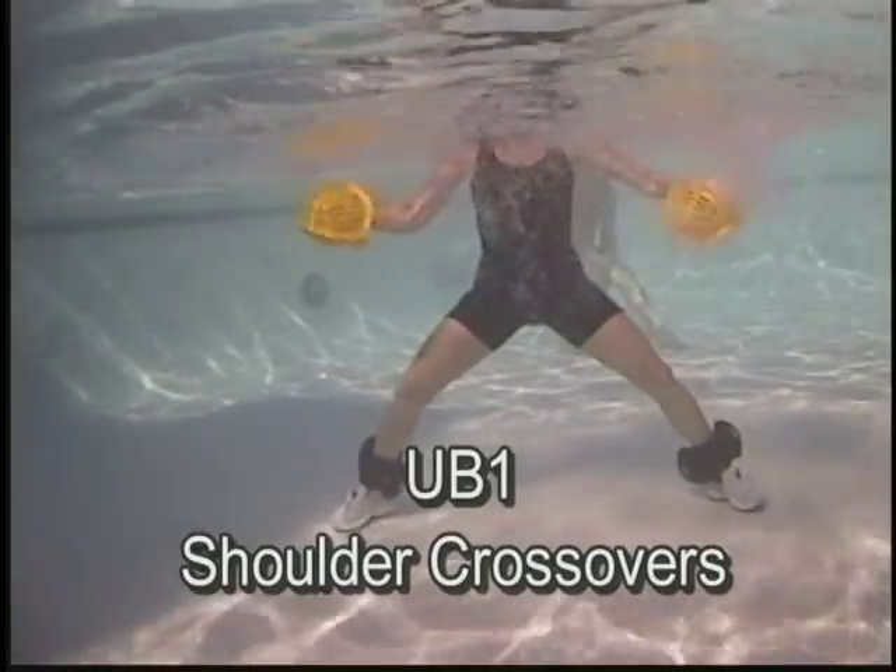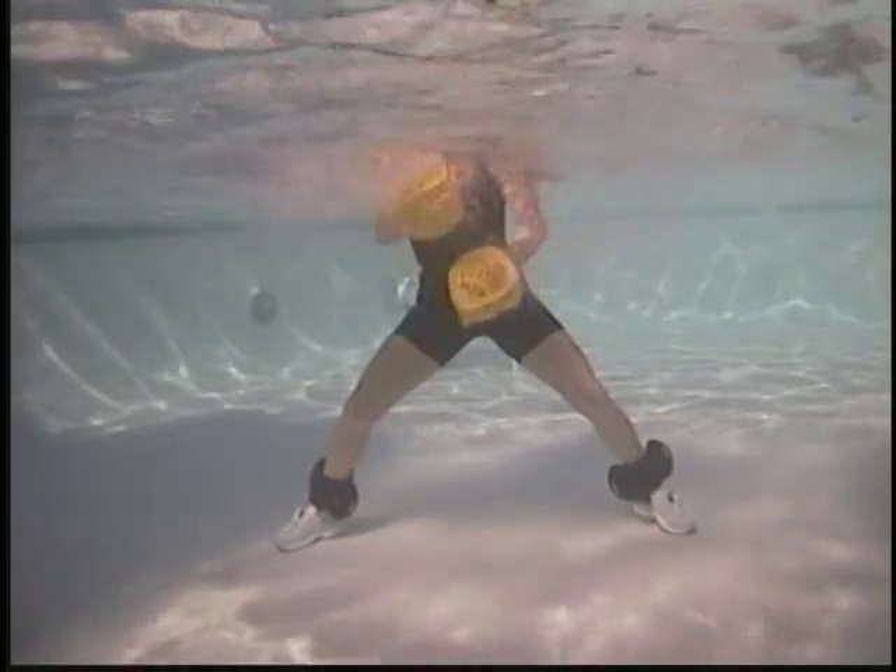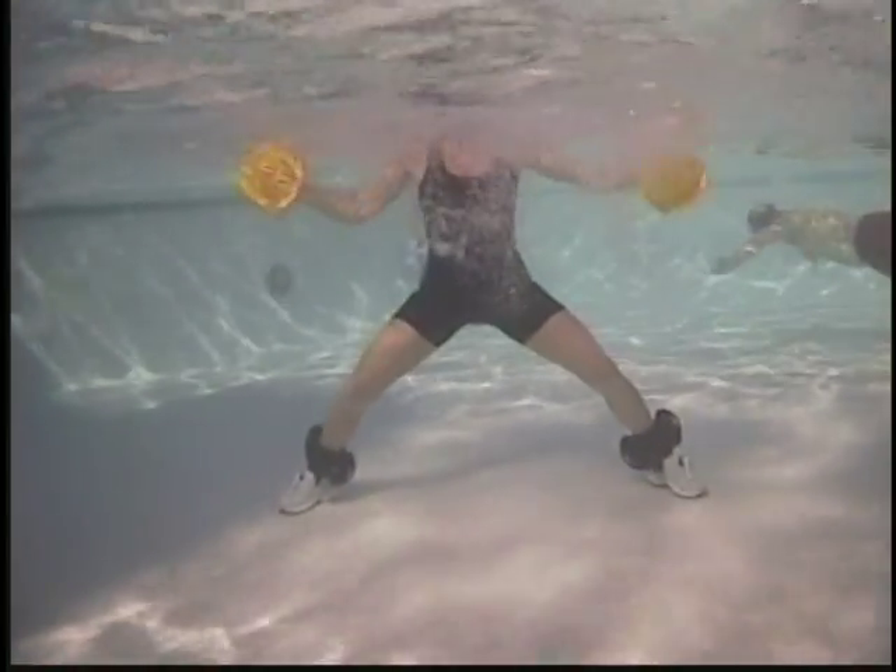Shoulder crossovers. Center stance. Abs and torso strong, arms crossing over the center of the body. Alternate hands up and down.